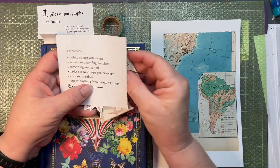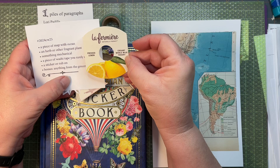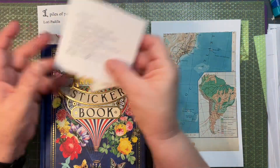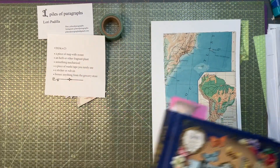And then the bonus is anything from the grocery store, and I have this little part of a packaging from yogurt. So let's go ahead and get started and see what I can come up with here.